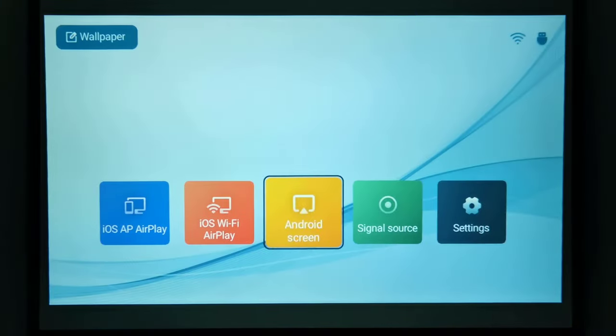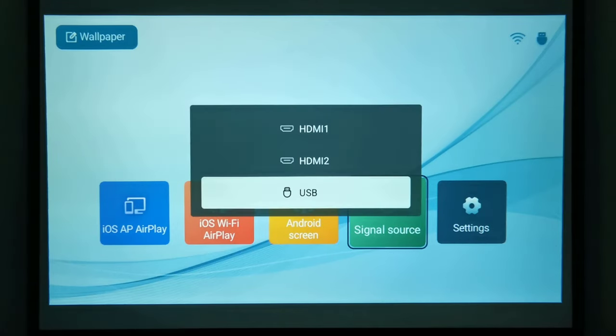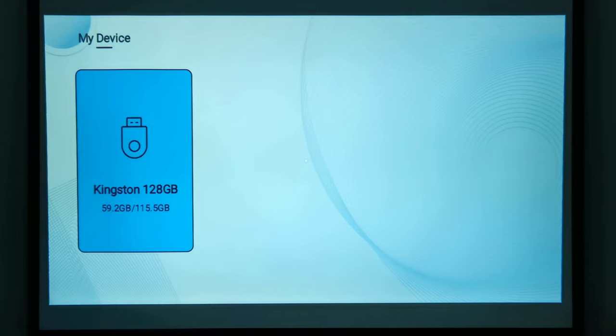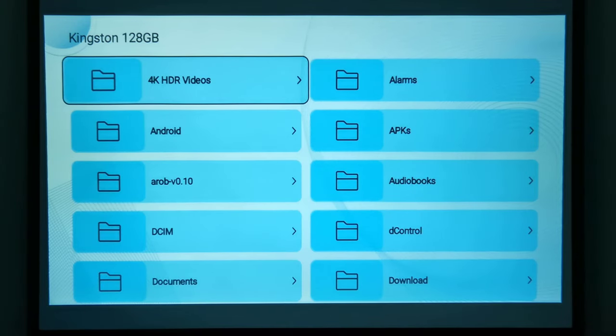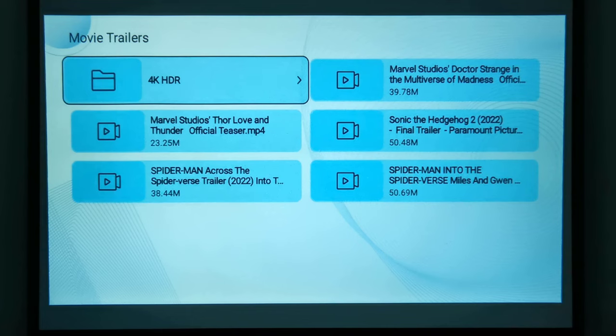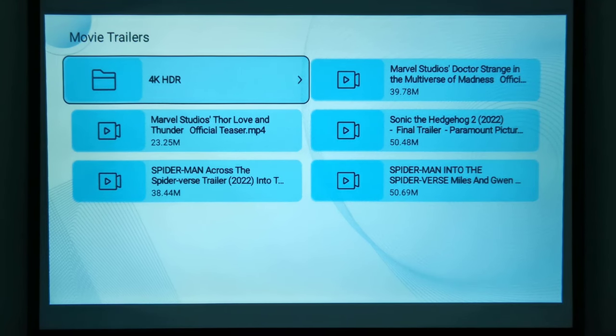When it comes to decoders and playing media directly via its USB ports, the D100 can only play 1080p videos without surround sound formats such as Dolby Atmos and DTS Audio. I attempted to play 4K videos but there is only audio with no display. For playing music, photos, and text documents, all of those media types play without issues.